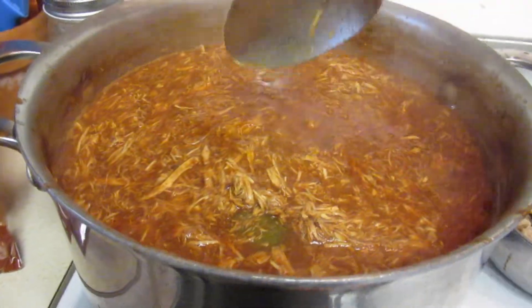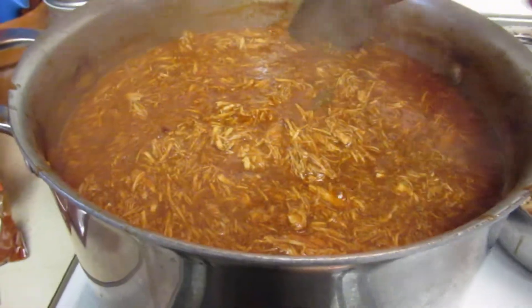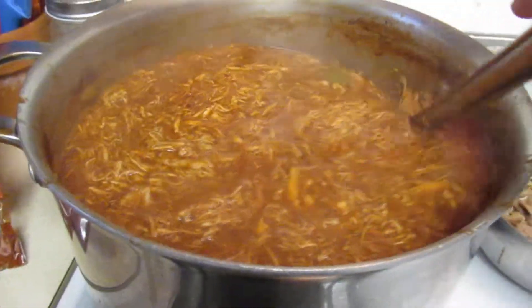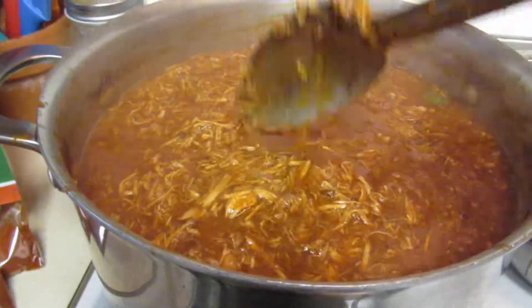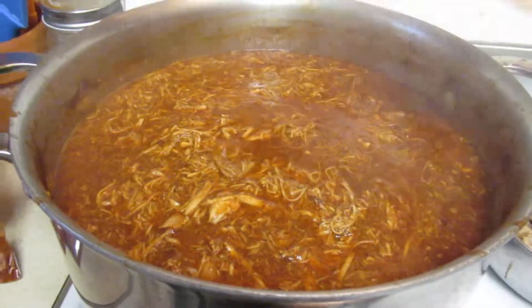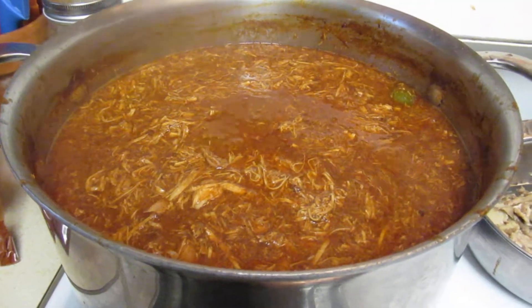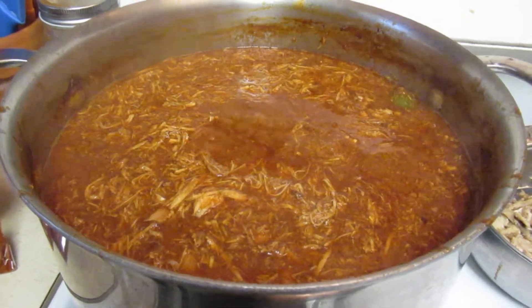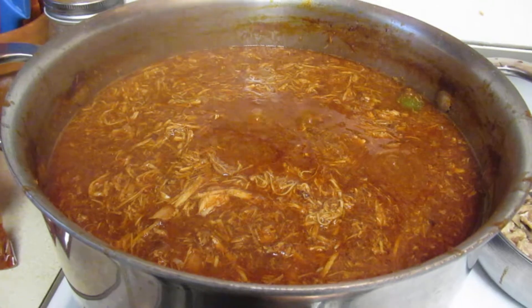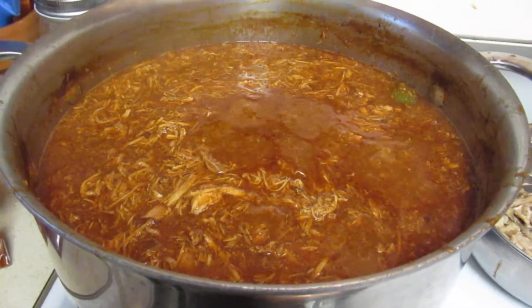Then you take it apart, shred it, and then you have your picadillo. I think I've made this video before. You have your picadillo ready to go into your tamales, your masa. I'll also be making tamalitos, which are made out of fresh corn, and I'll be wrapping them up.